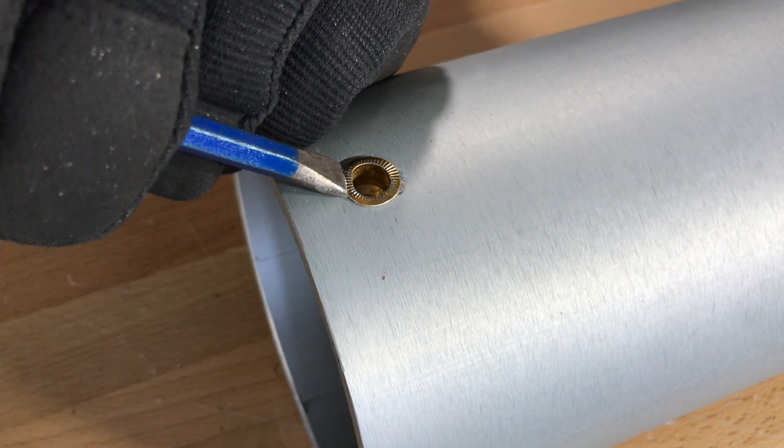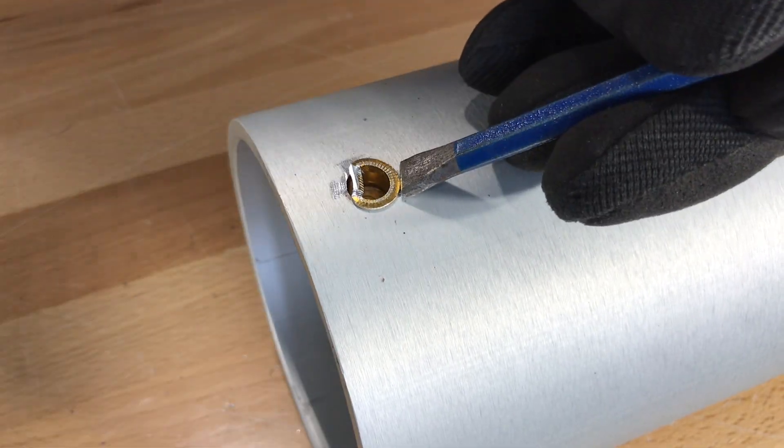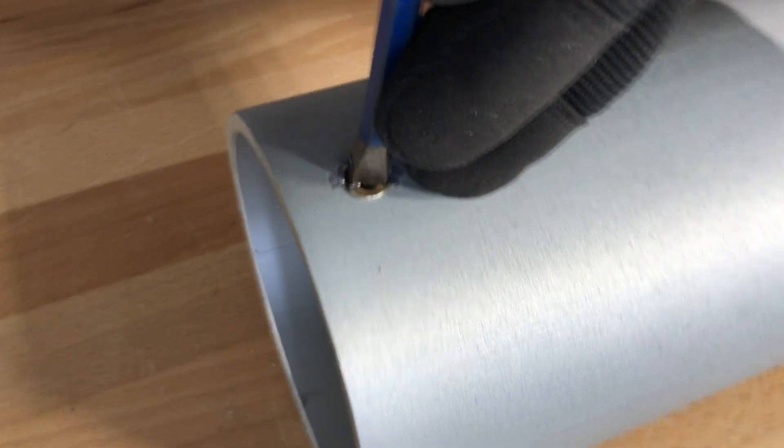The benefit of using insert nuts is that if the threads get damaged, you just tap them into the pole and insert a new one in the same location. Thank you for watching this video and be sure to subscribe for more from Prime Manufacturing. Be safe!